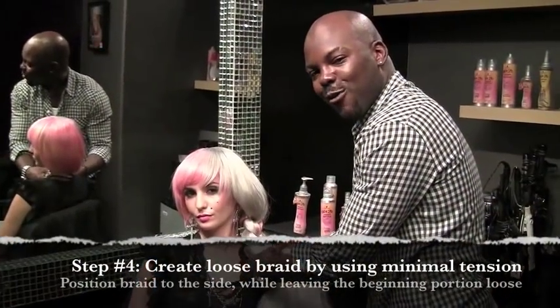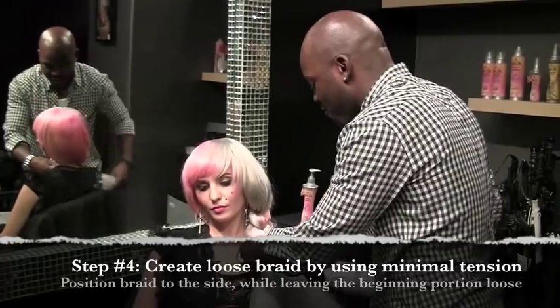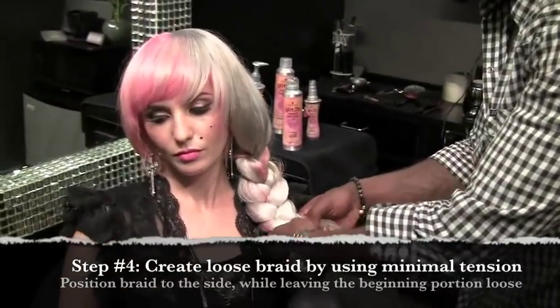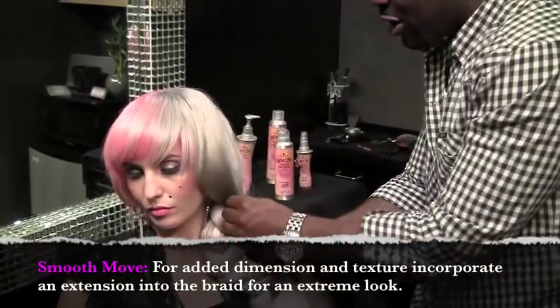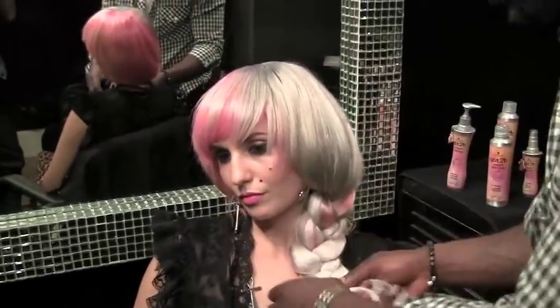Okay guys, so we're at step four at this point. What we're doing is we're creating a really, really loose, organic, natural braid. The biggest misconception about doing braids is that everybody thinks they're supposed to be tight, but you're not going to be able to get all of this sexiness with it being tight. So use minimal tension.